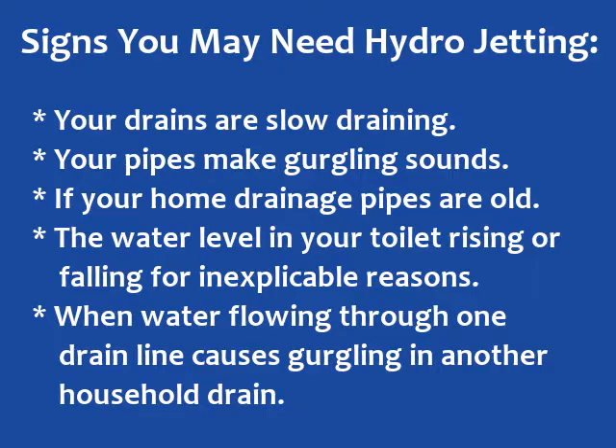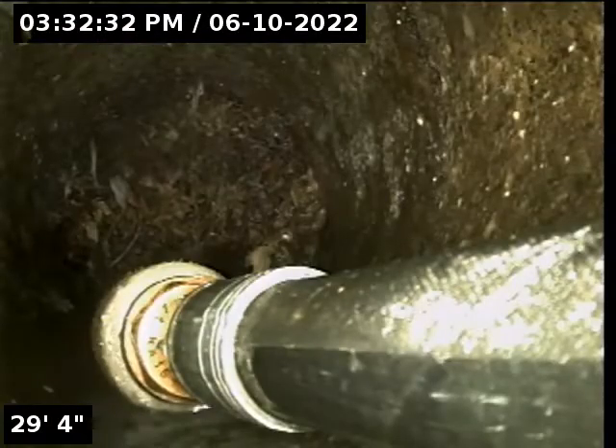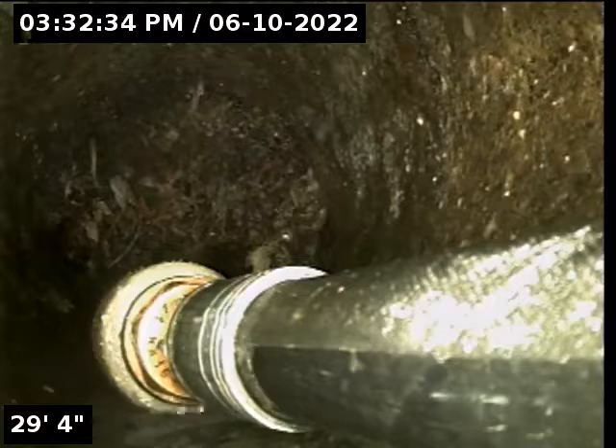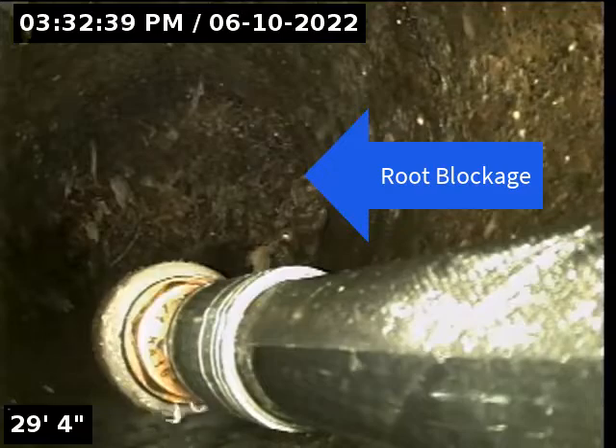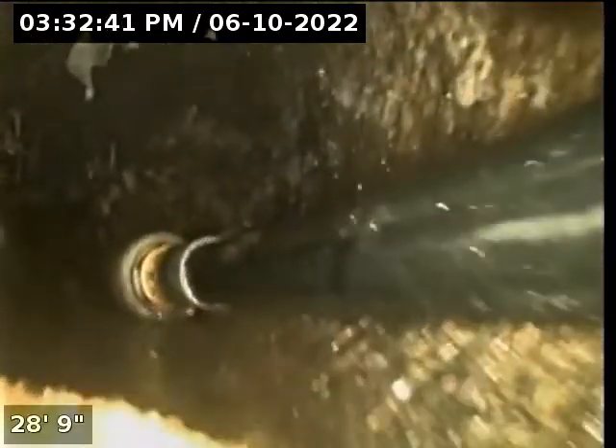You're going to see the jetting tip start, positioned in front of the roots — we're looking downstream towards the sewer main. Our crew turns the jetter on, and at first we're going to blast it with high pressure water just enough to see what's going on in the pipe, and then you're going to see a really large root mass.